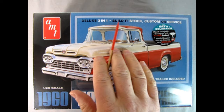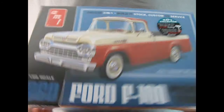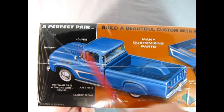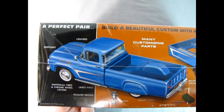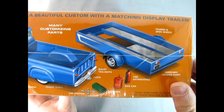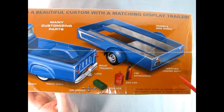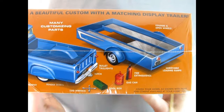We have a deluxe 3-in-1 build-it: stock, custom, or service truck, and you also get a full trailer. Flipping the box to the side you can see the custom version — the perfect pair. Build a beautiful custom with a matching display trailer. You get spotlights, louvers, whitewall tires with chrome wheel covers, lake pipes, scallop decals, a trophy, and fender skirts. Sliding along you can also see the lug wrench, the hitch, bullet tail lights, toolbox, gas can, fire extinguisher, and removable loading ramps with open wheel fenders.